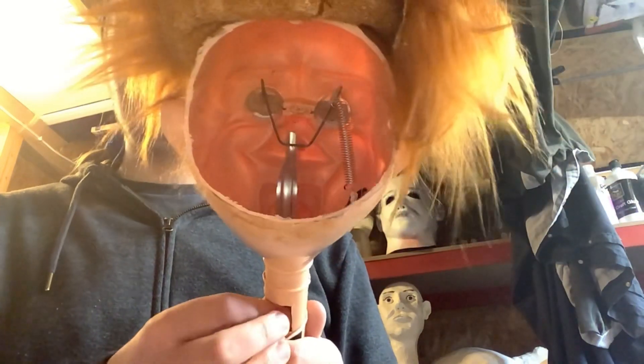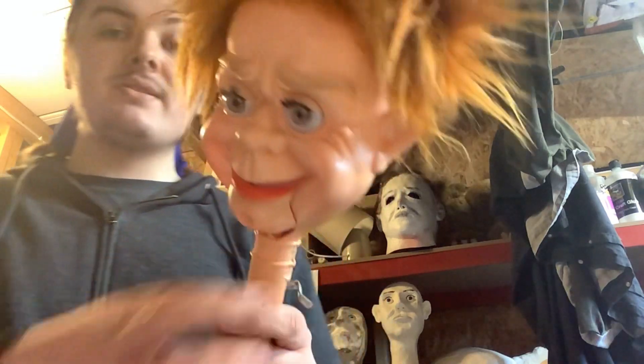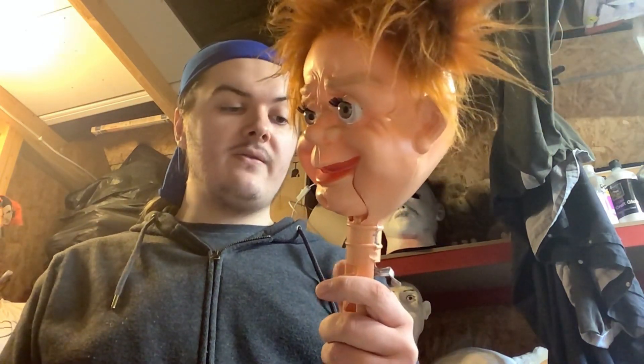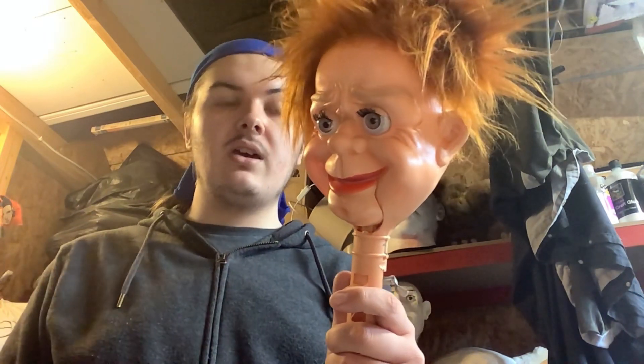Here's the mouth and the eyes. He is fully working. I just need to do a bit more work on him, but I'll put it all back together — he looks pretty spot on.